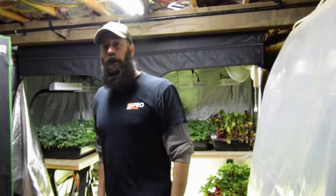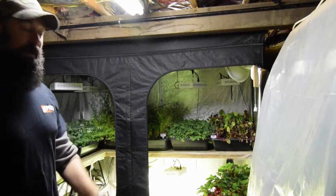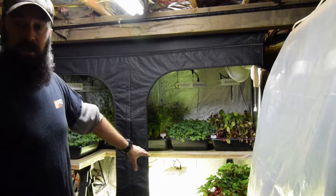Hey everybody, this is Brian for P&B Homesteading and today is Project Saturday. We're doing some modifications to the big grow tent, so I thought I would walk you through before I actually do the changes and let you know what's going to change.